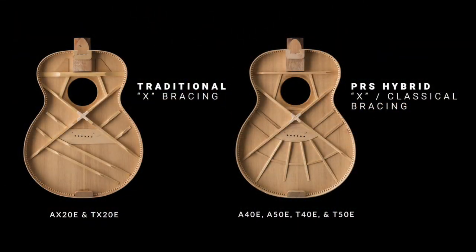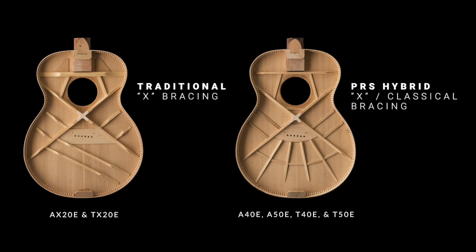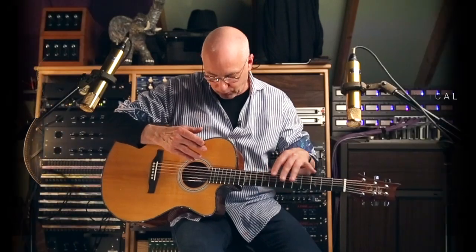This has the fan bracing in the back with the x-brace on the top — it's got our bracing in it. For what you get for the money, all those theories that are in those Private Stock guitars we started with are in these SE guitars.